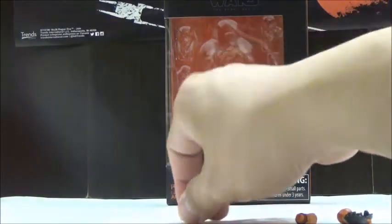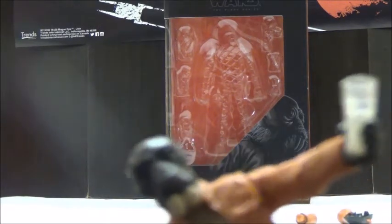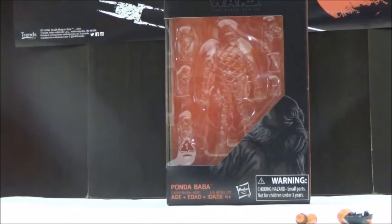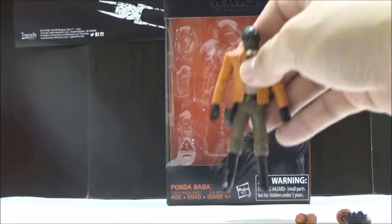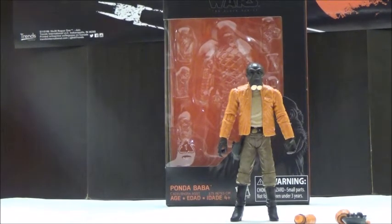He does come with this really cool looking drinking glass, and I think that's really cool that we have characters that actually include that. We're going to keep the drinking glass in his regular hand — you can't actually have him hold it. So it's nice to see this figure get a bunch of accessories, since a lot of characters in general don't get a whole lot. It's nice that this included all the accessories that were included with the Vintage Collection release.